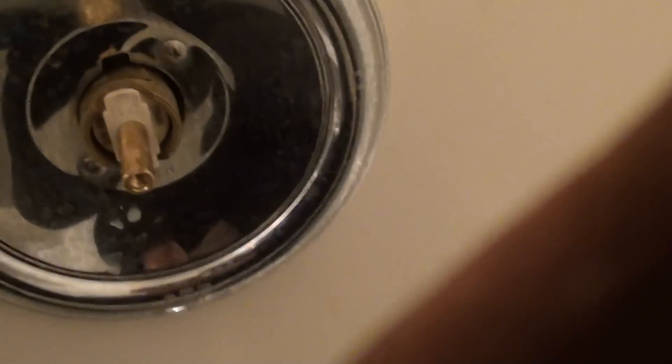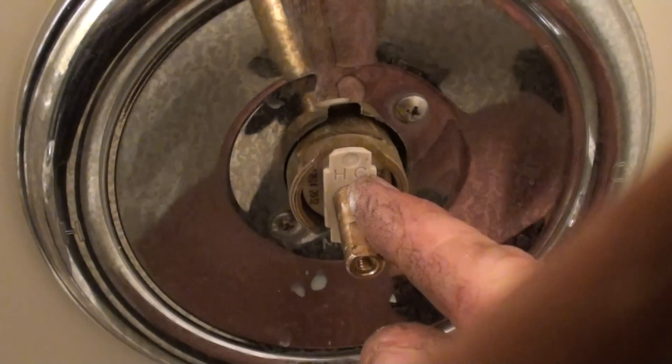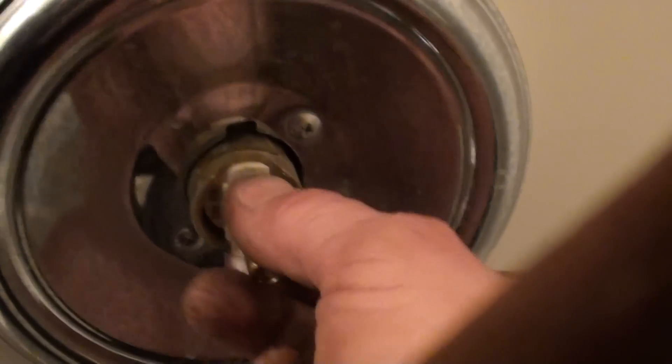If your hot and cold are backwards on your handles or faucet, you can flip it. You can see it has an H and a C on the left — hot and cold. If it's backwards, like you turn your handle on and it's cold, then just flip your cartridge.